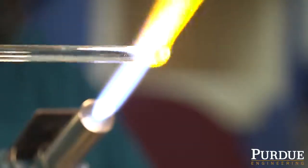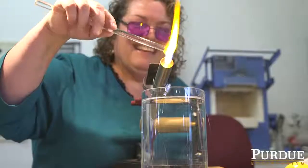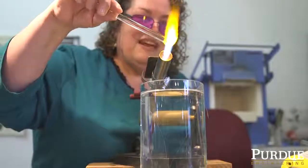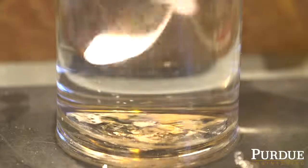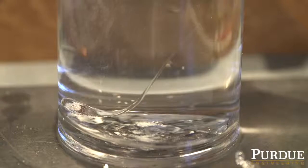All it requires is a glass rod of leaded glass or soda lime glass — something with a high thermal expansion coefficient. You heat the glass rod until it melts and forms a little bubble, then let the bubble separate from the main rod and cool in a beaker or jar of water.